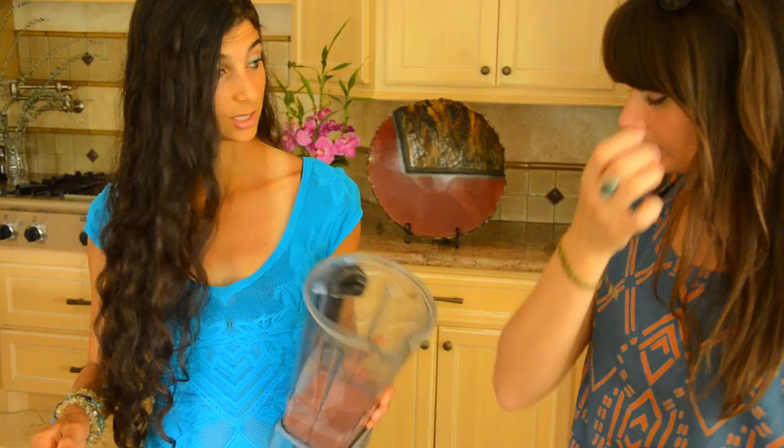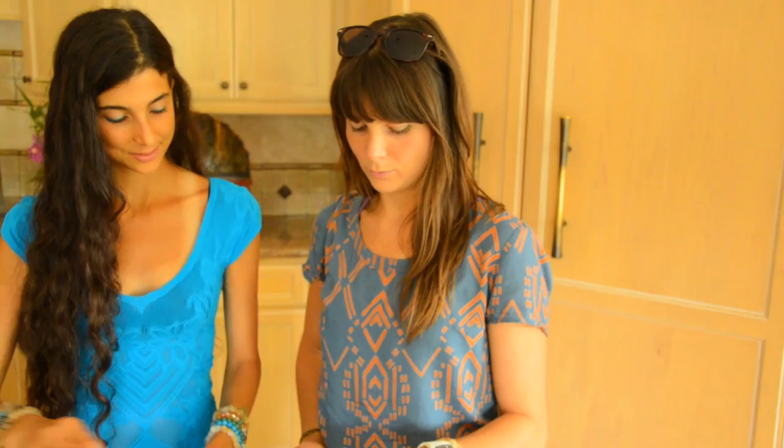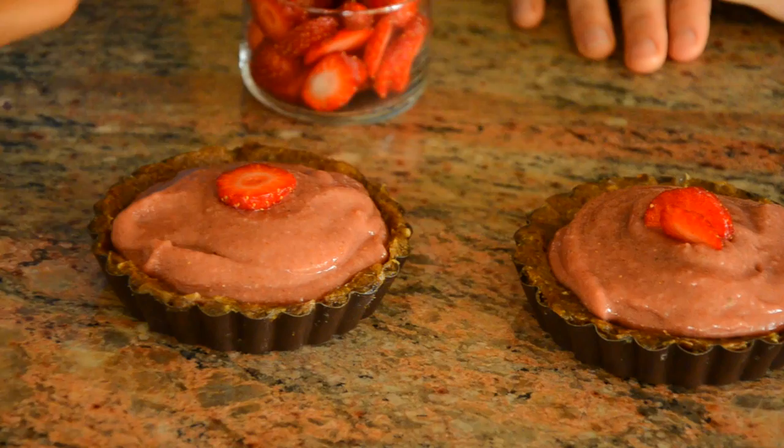That's really, really good — doesn't that smell yummy? Let's decorate them with strawberries and make them look gorgeous. You can decorate your pies with whatever fruit you want — bananas, blueberries, kiwis, or even more sliced dates if you want it extra sweet. We're going to stick them in the freezer for about an hour to make them complete and solid so we can eat them.